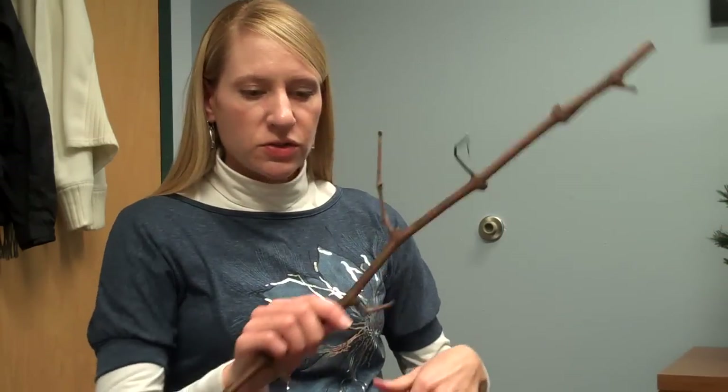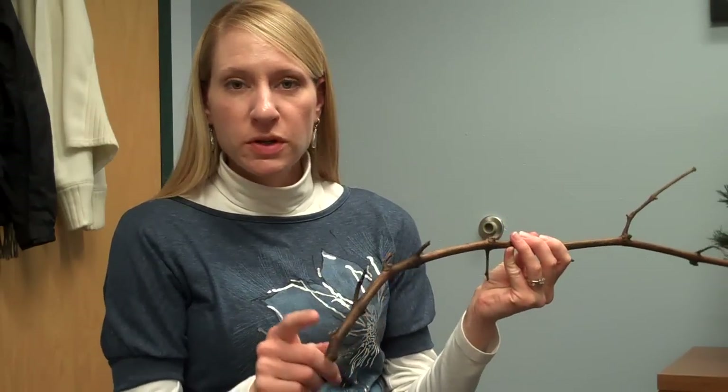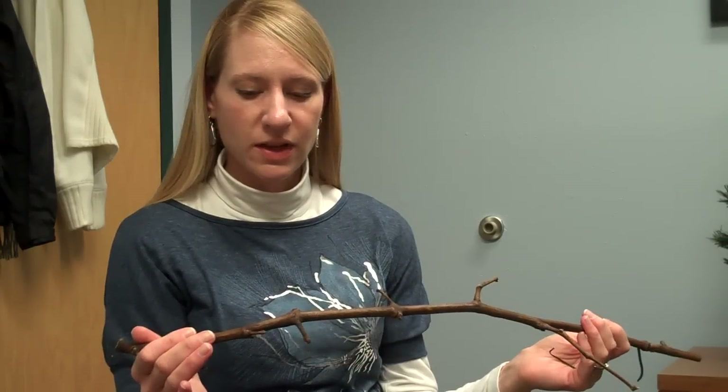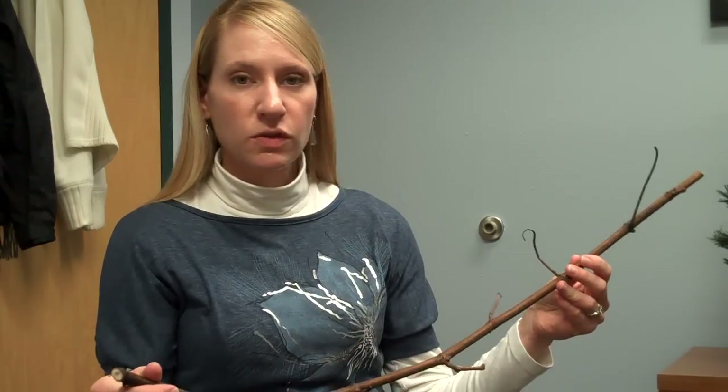The basal part of the shoot is most important because of pruning decisions. If you're spur pruning, the first several buds might be the most important buds to look at. If you're cane pruning, you may want to look at the first nine to maybe the first 15 buds, depending on your spacing and the size of the canes that you lay down. So doing your bud assessments here is most critical.